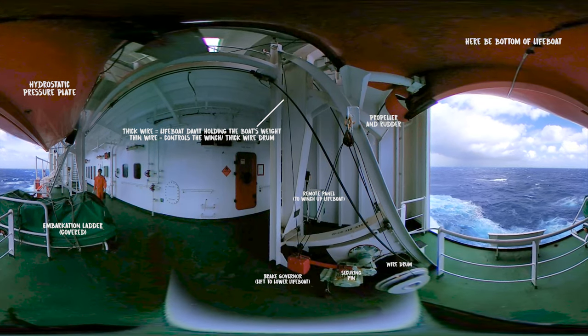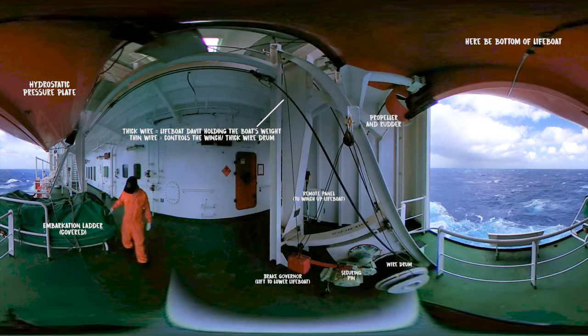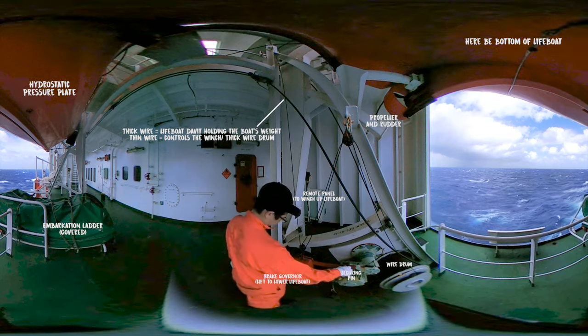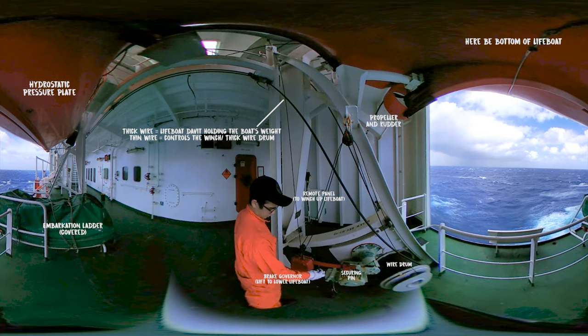To start off, we are directly under the lifeboat. To the right side, we have the winch and wire drums that control the david. You'll notice there are two wires — one thick and one thin.